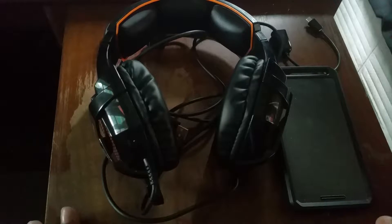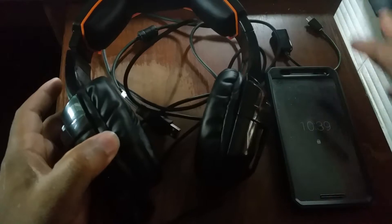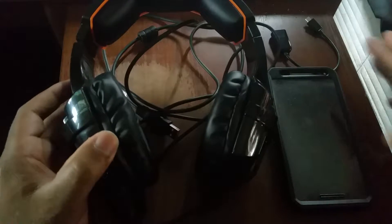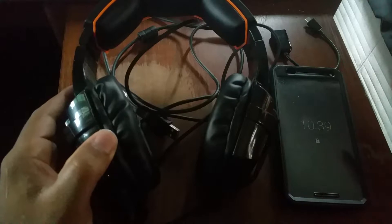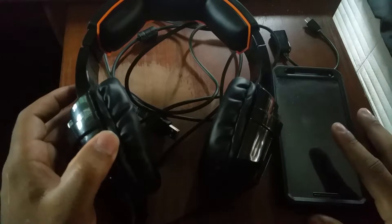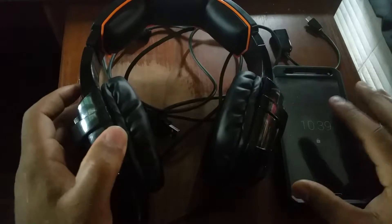I have two things on camera — this is my phone and a micro-USB to USB adapter. I'm going to demonstrate a feature a little bit later in the video that I think is pretty cool, which really makes these headphones versatile, but there are some drawbacks to that which we'll get to later.